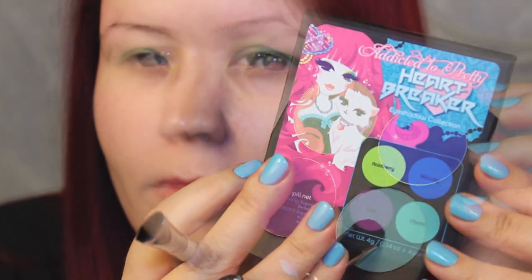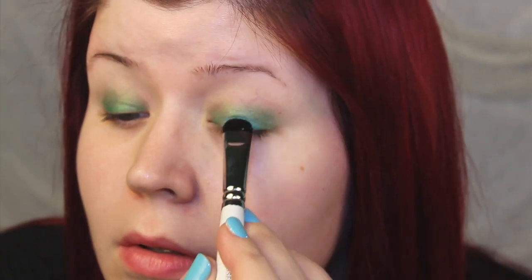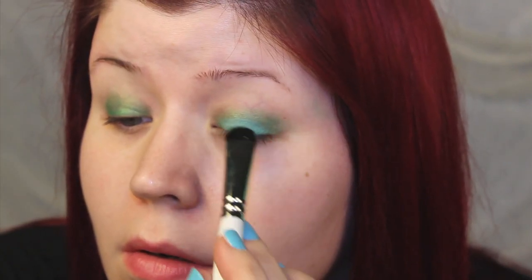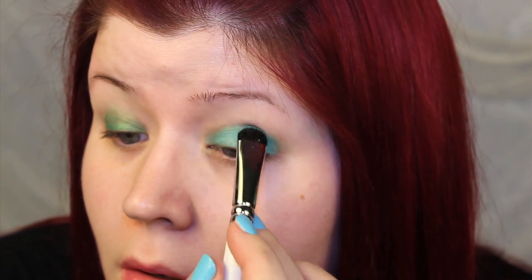Since mermaids have been known to break a few hearts, I used Sugarpill's Heartbreaker palette and I patted Moki onto the lid on top of the green base. I really like how these two colors came together — the green Safari and Moki created that kind of perfect mermaid's tail color.